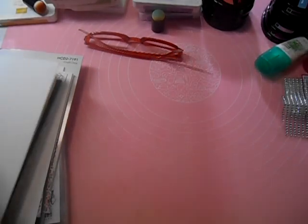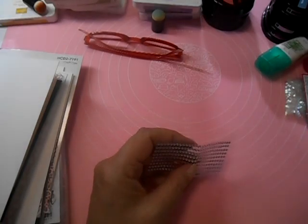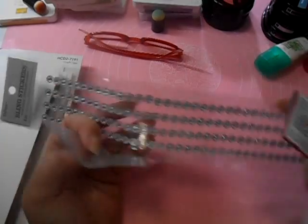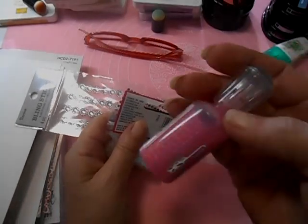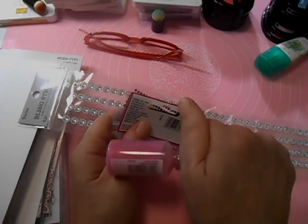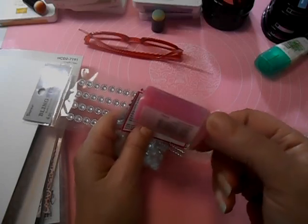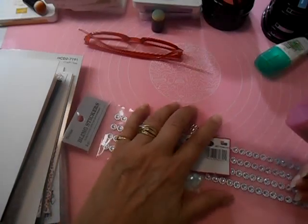These cards could be used for so many things — anniversaries, birthdays, congratulations, thank yous. I have some bling here: some sequins, some rhinestones, and little rhinestone flowers. I thought maybe with my pink one I'd use some Nuvo drops. Whatever bits of bling you have to add to the card, use that. This is a let's-use-it-up day.